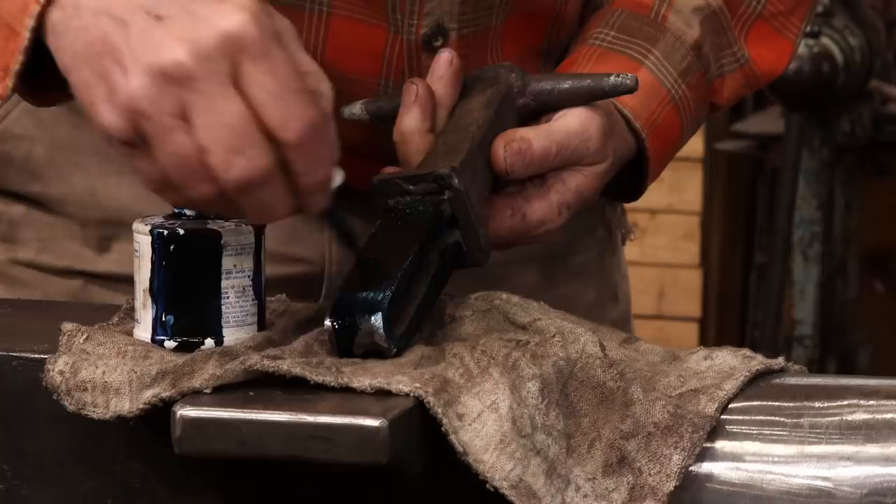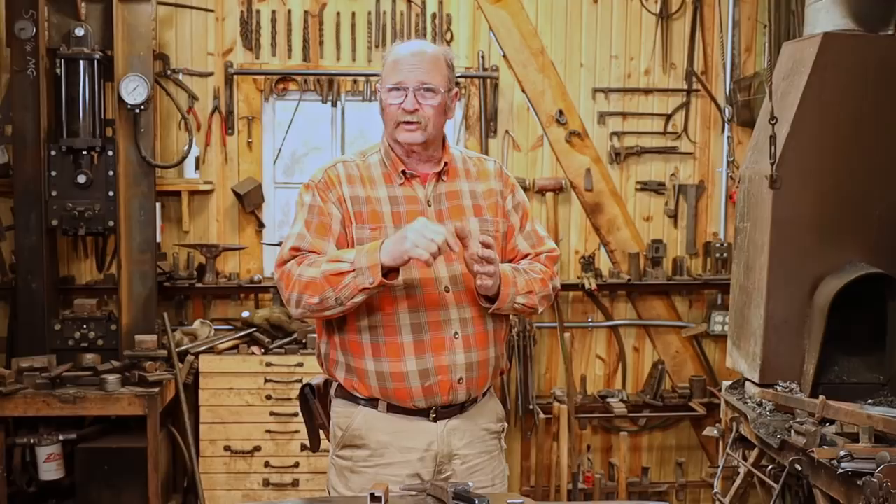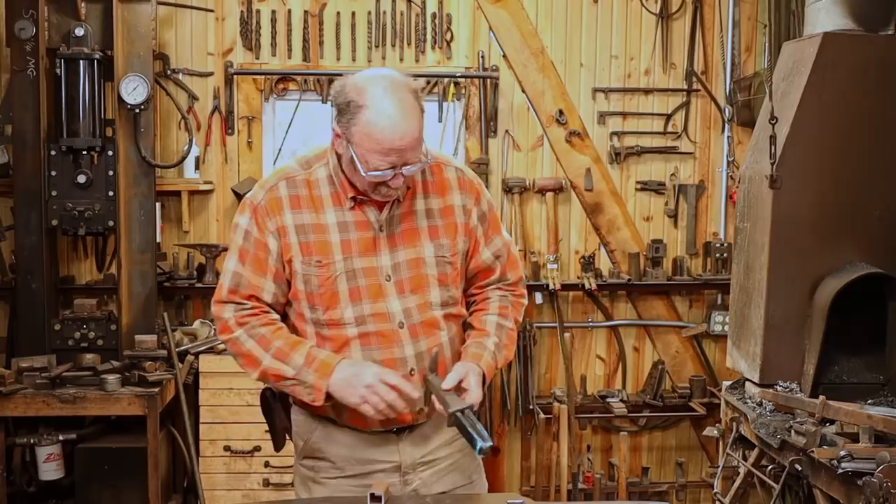What I do know from doing a few of these already is that because this is a cast anvil, there's a little bit of a mold line down the center of the hardy hole where the two halves of the mold were brought together — there's a little ridge down in there. It's been ground clean up at the top, but it's really hard to get that ground clean down on the bottom. I suppose I could spend hours with a file trying to get that cleaned out, but it's really just a matter of putting a little bit of a taper on these tools and then it usually works out just fine.